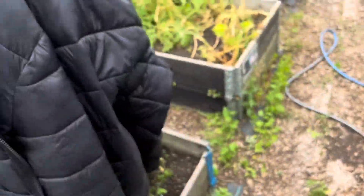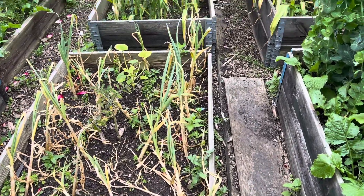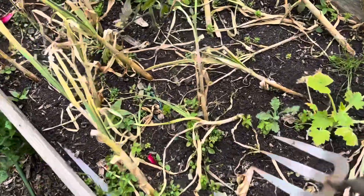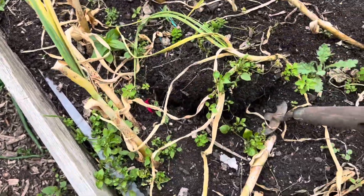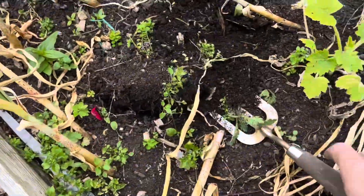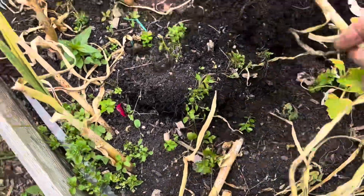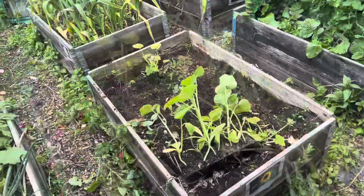I'm going to get these bits of garlic up in these couple of beds, just so I can clear them, because I've got a few pumpkins and stuff I need to get in. Let's see what we've got — I'm not holding out any hopes for it. It's been rubbish, this garlic, this year.